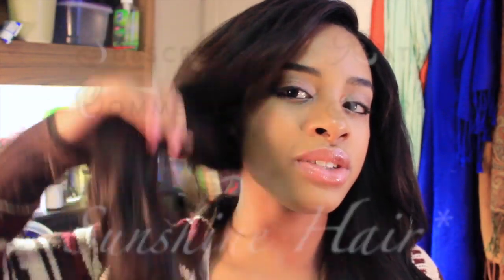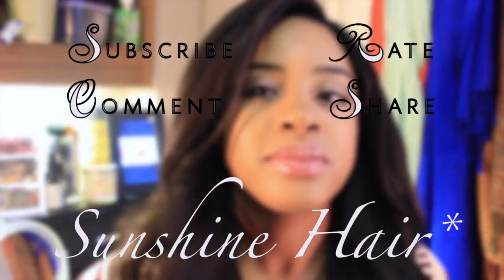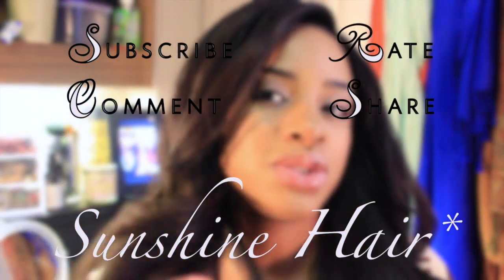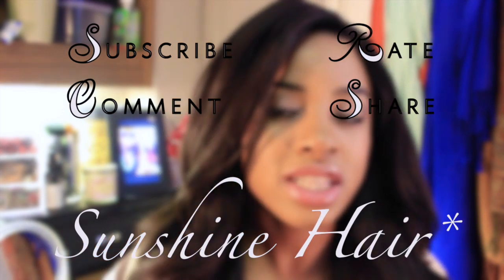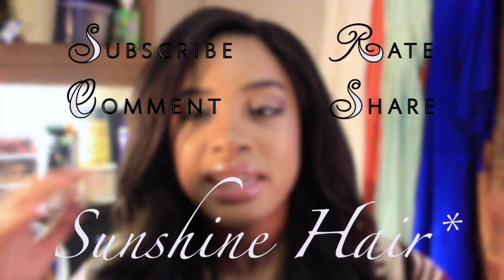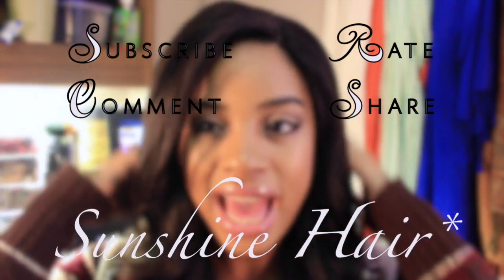Thank you so much for watching and supporting. Stay tuned for a one month update on this hair. Happy healthy hair journey. Don't forget to like if you want to see how I color this hair. Don't forget to hit the like button if you want to see how I color that gorgeous kinky curly hair. Click anywhere in this video to watch my review of this affordable straight virgin hair. Don't forget to rate, comment, and subscribe. Happy healthy hair journey.